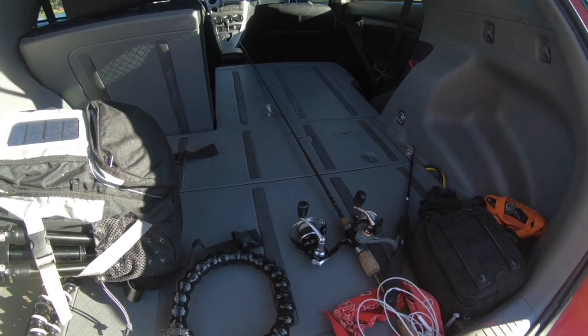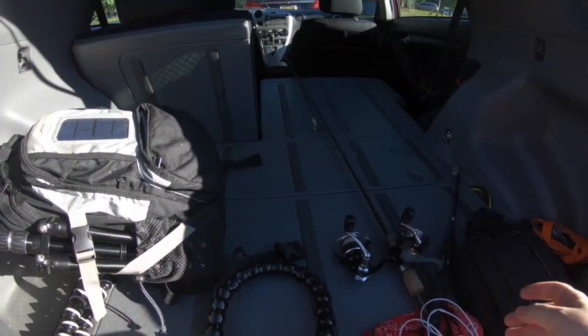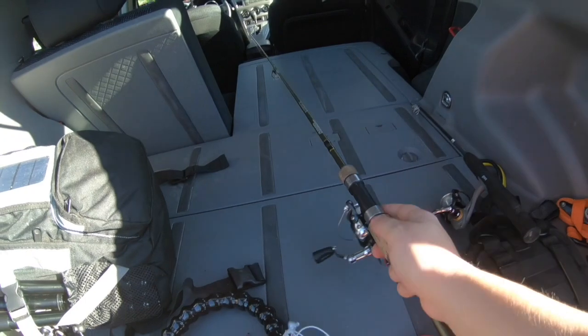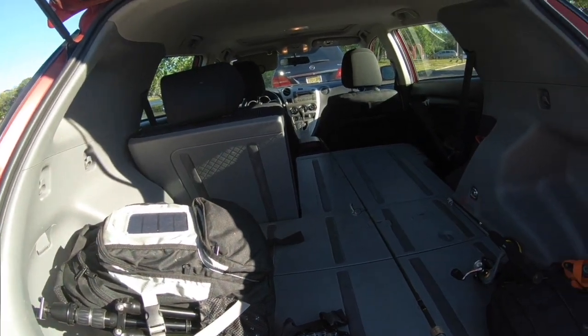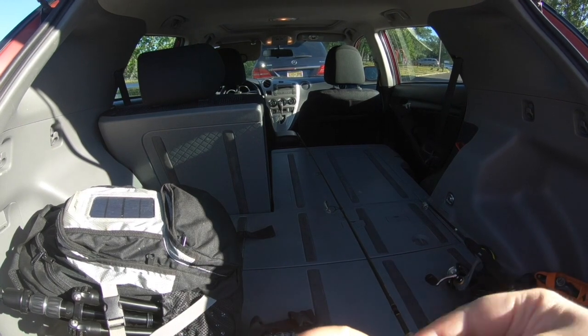Hey everybody, welcome to my channel. Today we are at a local pond trying to catch some fish. I've got my Lews Tele-Speed rod rigged up and my regular Gander Mountain rod. We're gonna put probably a jig on this one and some sort of spinner on that one and see if we can catch some fish. It's a little bit windy today, so if the audio is bad I apologize for that.